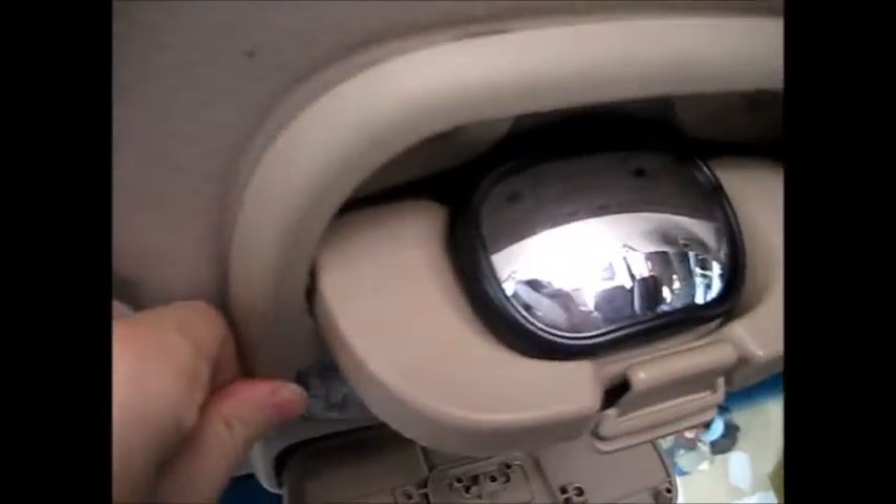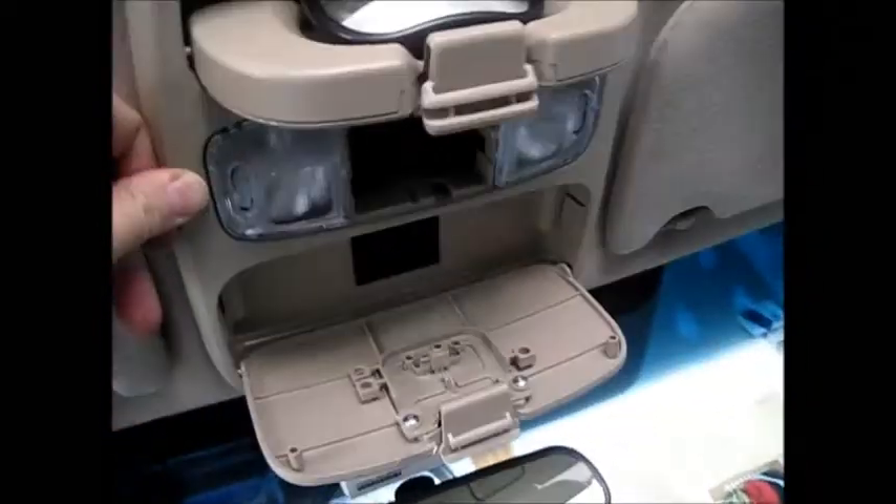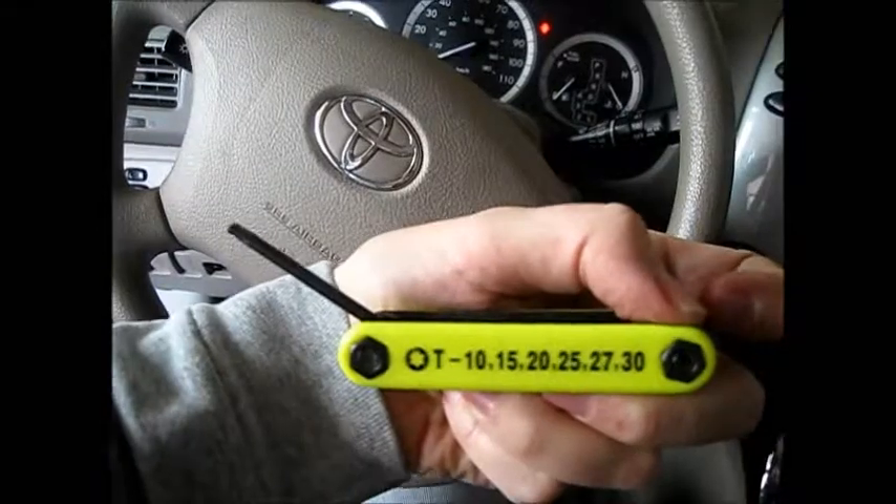This video could also be titled 'How to Remove the Overhead Console on a 2006 Toyota Sienna.' There were two Torx screws — one of the smaller sizes — and then a clip on the side that I just worked down and popped out without causing any damage.